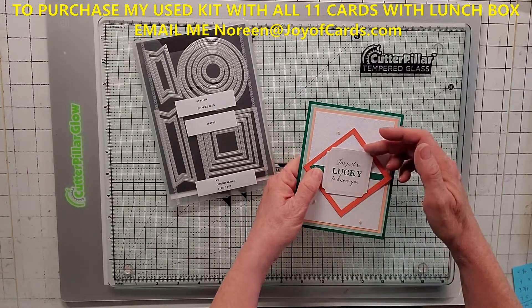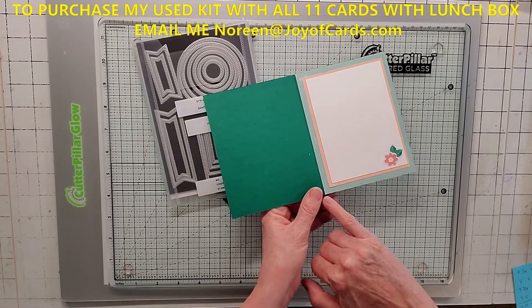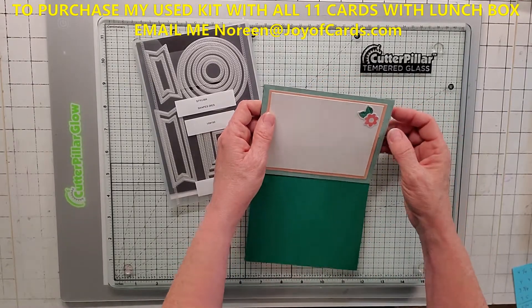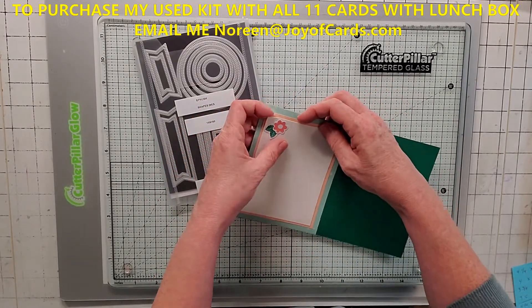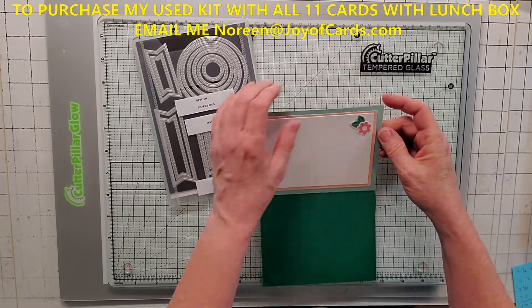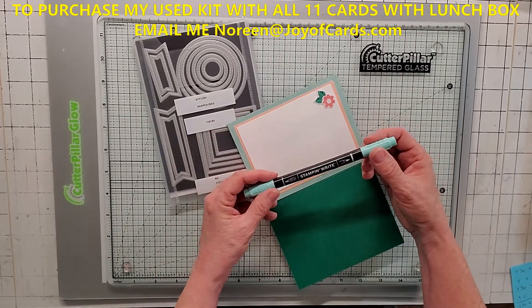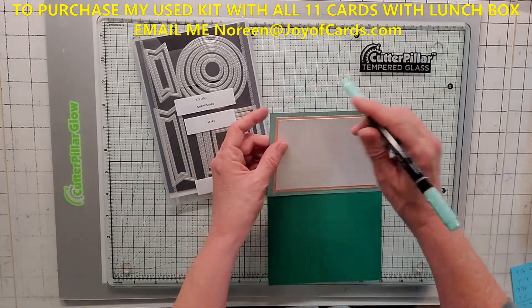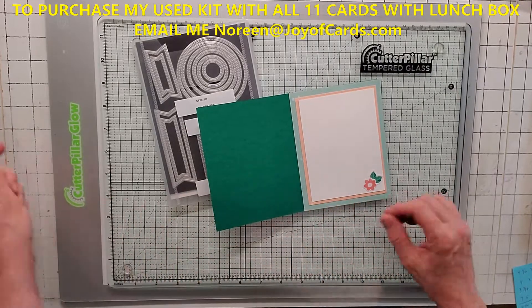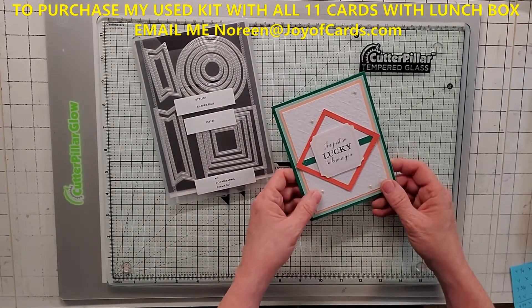I put the Shaded Spruce sticker strip in the middle and cut off the ends. Then I put the sentiment tag up on dimensionals and added the little bling embellishments. For the inside, I showed the envelope again. A lot of these envelopes fray when you cut them because of the white core — it's terrible paper. So I'll either lick my finger and run it along the edge to take off those frays, or I'll take my Stampin' Write marker and line the edge with color. This is the Pool Party envelope and a basic white with a little flower. This is alternative number two.